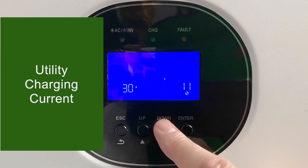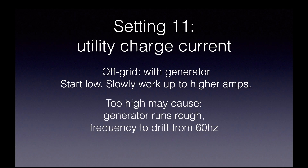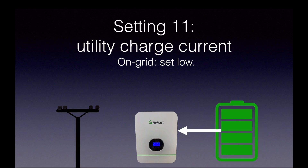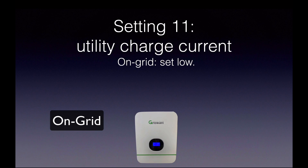Setting number 11 is the utility charging current. If you're off-grid running a generator, you want to start low and slowly work up to higher amps — if you have this too high, it may cause your generator to run roughly or cause the generator frequency to drift off of 60 Hz. If you're using this on-grid, you also want to set a low charging current to keep from cycling between the grid and the battery multiple times during the night. I'm going to go into more detail in two new videos — one for on-grid and one for off-grid — with links in the description.